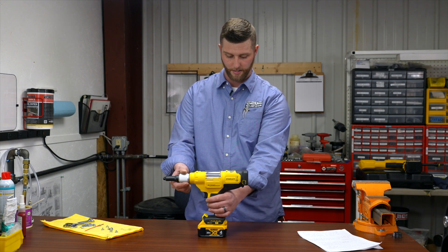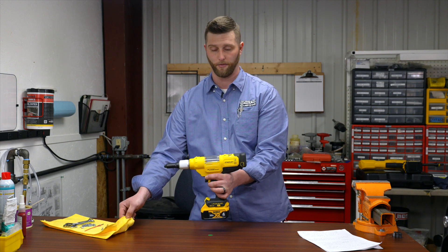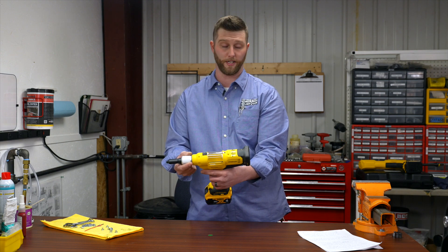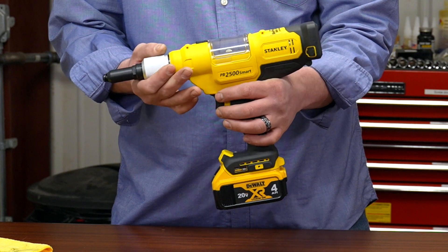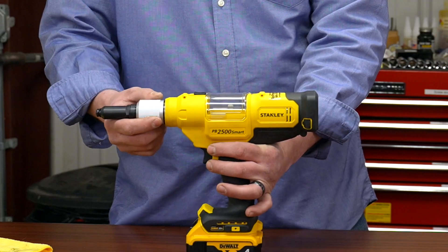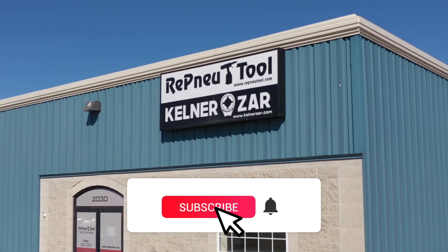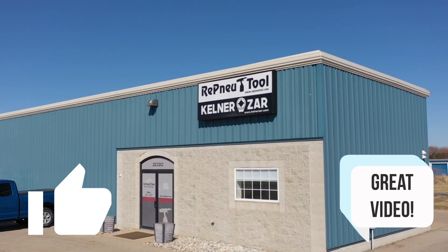One more thing to touch on: make sure the vents are clear of dust and debris — you can simply wipe them with a rag. I wouldn't blow air into it. Although this is a very durable tool from Stanley, try to take care of it and refrain from dropping it or banging it around, as this is a pretty advanced piece of technology. Thanks for tuning in. Again, my name is Kyle from Renew Tool here in Owasso, Michigan. Please feel free to like and subscribe, and if you have any comments or questions, leave them in the comment section below.